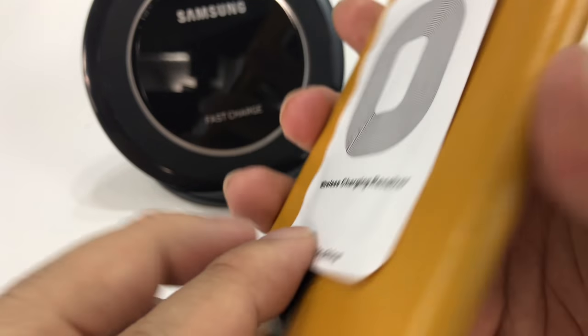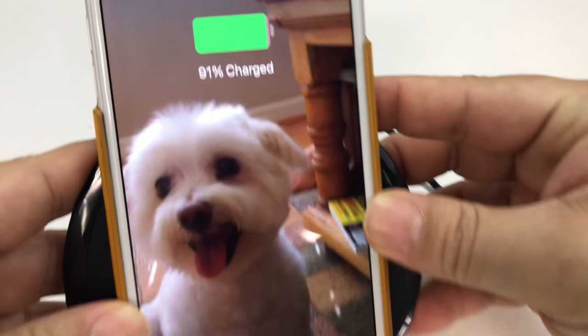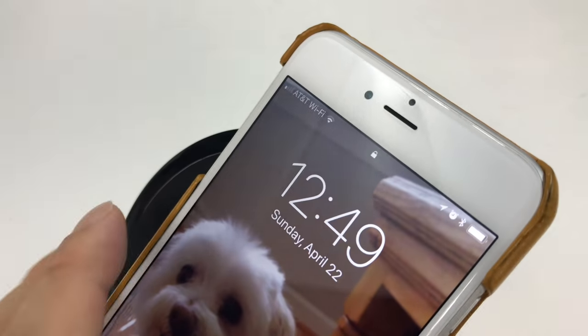I've just put the receiver on the outside of the case — obviously that's not what you'd want to do — but I'm going to put it on this wireless charger and, boom, wireless charging! So I know the receiver and the charging pad both work. That's great.